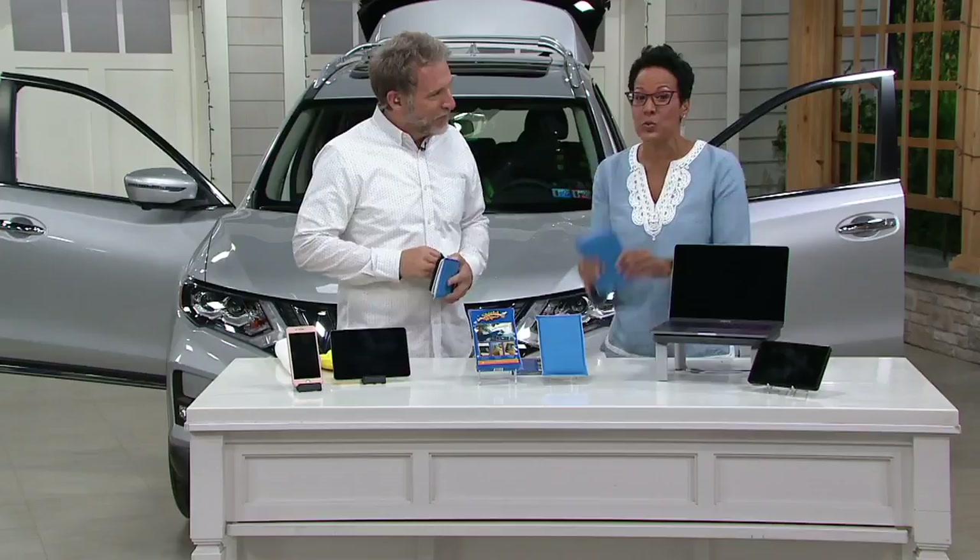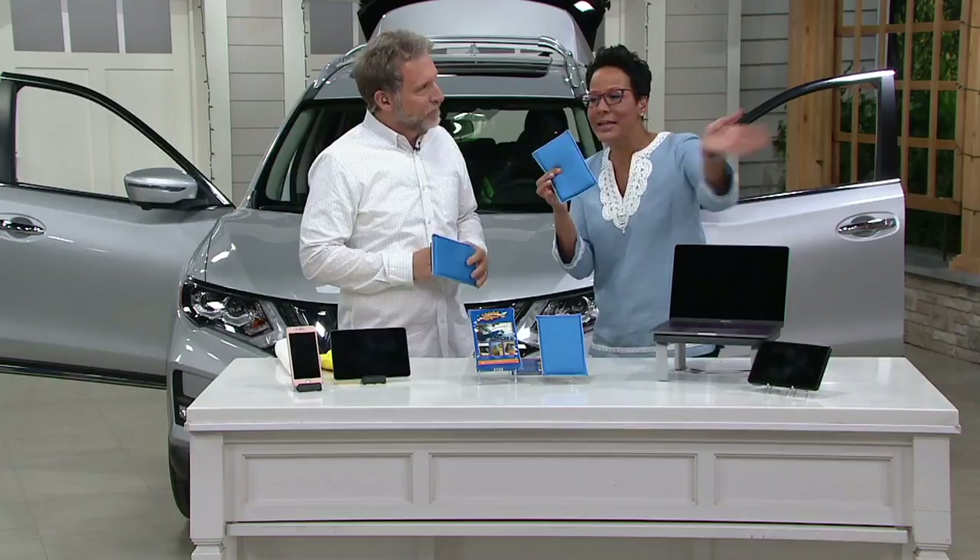We've been chatting for a little bit, but I just never asked how to say your last name. This is really cool. If you've been using your hand, paper towels, or old t-shirts to clean the inside of your windshield, you need to come on in because this changes the game.